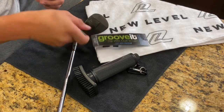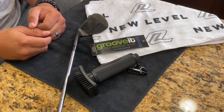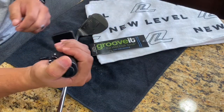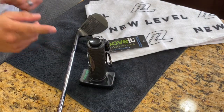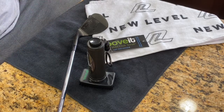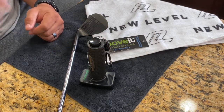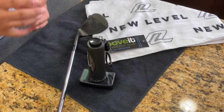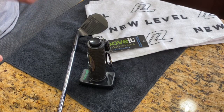If you're in the market for a new brush, definitely check them out — I'll put the link in the description. It's a two-man operation and they're very responsive, answering questions on Instagram at Groove It. Really like this product overall — great grip and a solid brush.